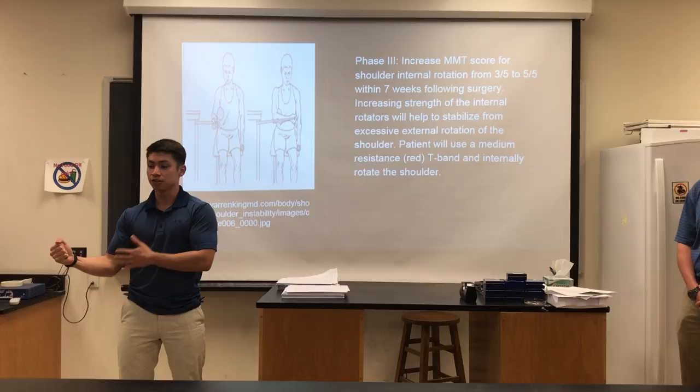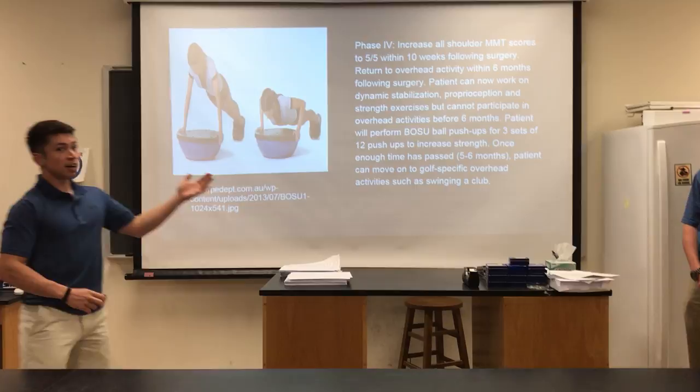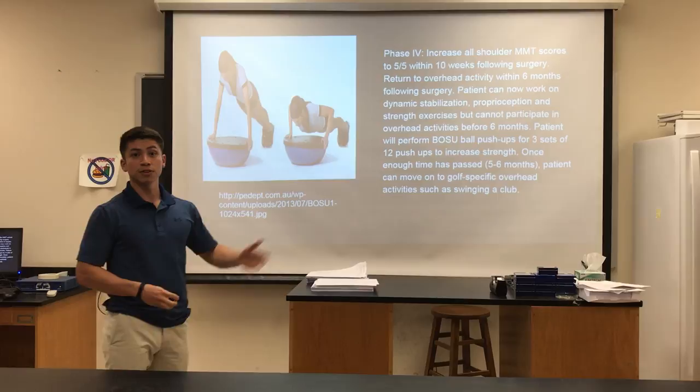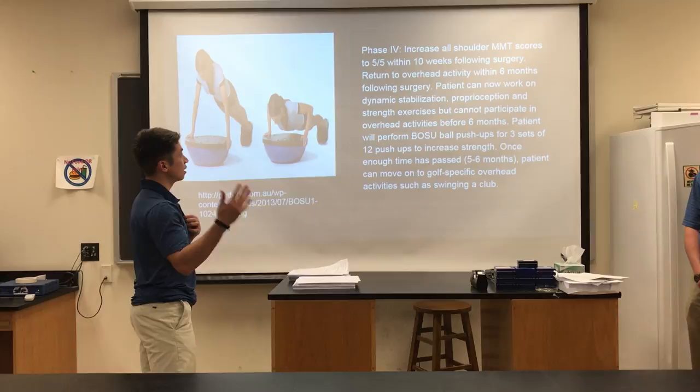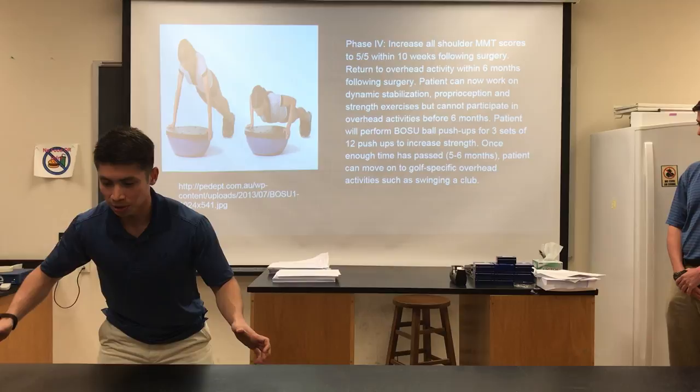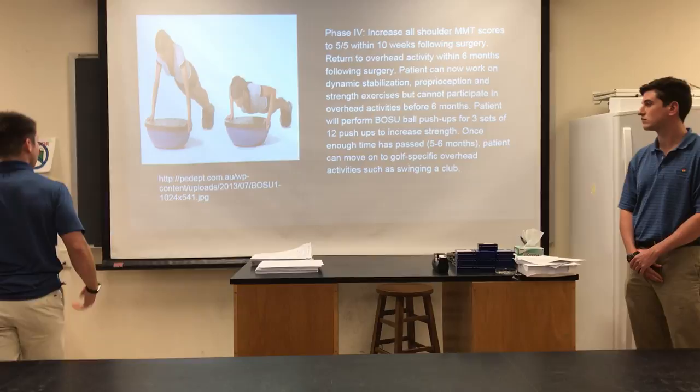In phase five we're going to work on increasing all shoulder strength and getting her ready to return to play. All shoulder MMT scores should be 5 out of 5 within 10 weeks following surgery, and she should return to golfing within six to eight months. We'll do dynamic stabilization and strength work — BOSU ball push-ups will help here. She gets down on the BOSU ball, has to stabilize herself, and pushes up and down, increasing strength and proprioception. Once that's done we can move on to using a golf club. Here are our sources. Thank you.